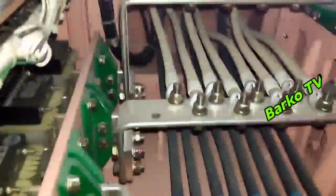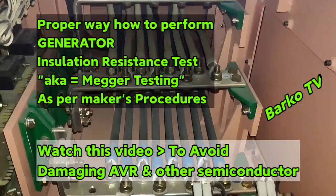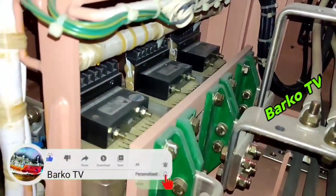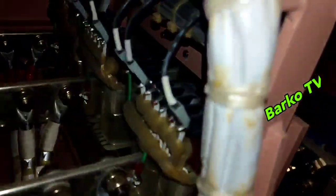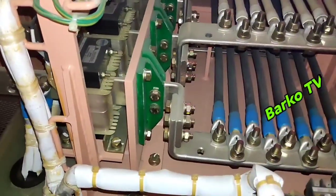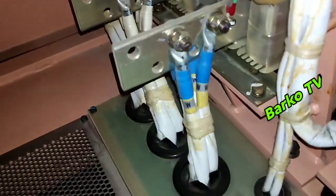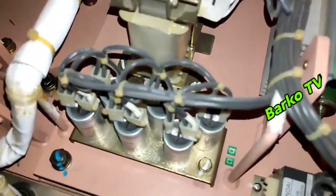Good day. Our topic for today is insulation resistance testing, or mega testing in layman's terms, for our generator. This is a critical and important job. If you don't follow the right procedure as per the manual, it may cause malfunction or worse — it can damage the semiconductor parts of our alternator. I just received an email from a follower that after carrying out an insulation resistance test, the generator had no output, meaning it malfunctioned.